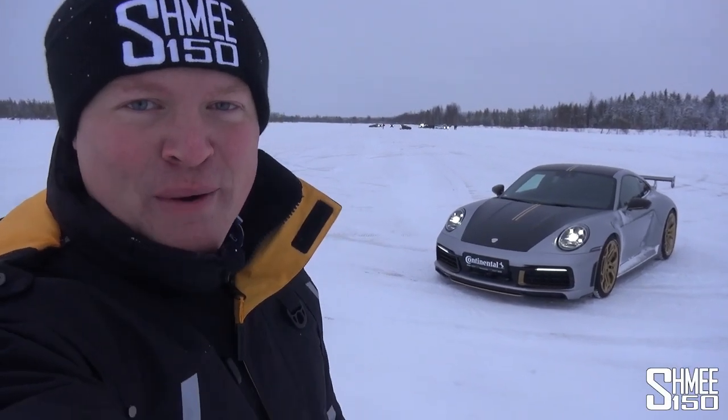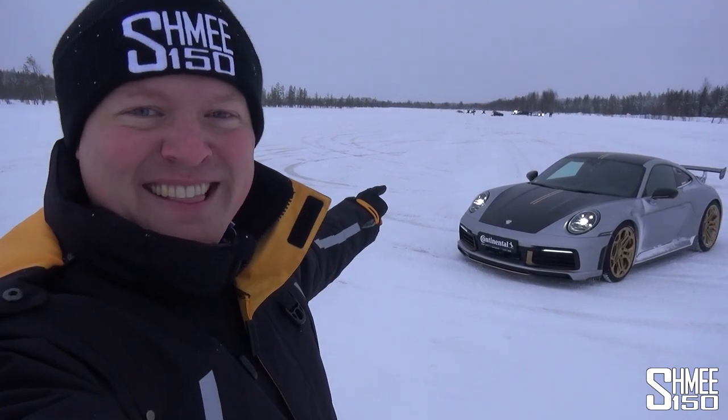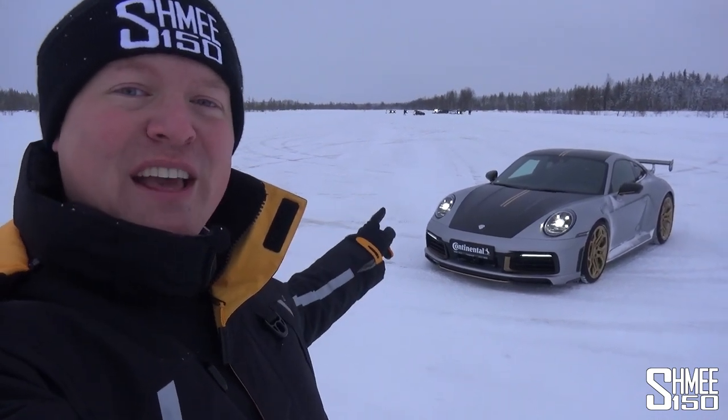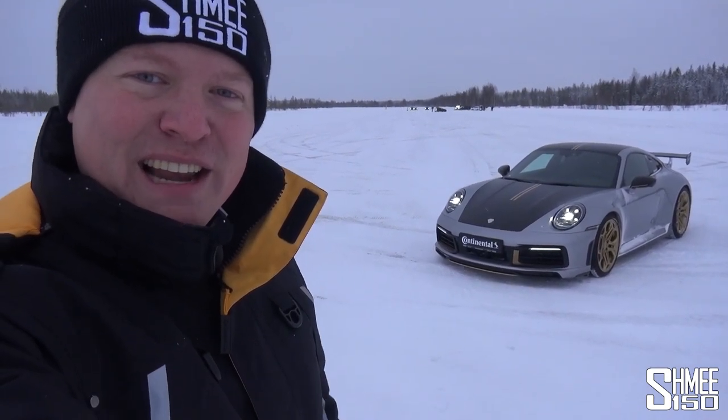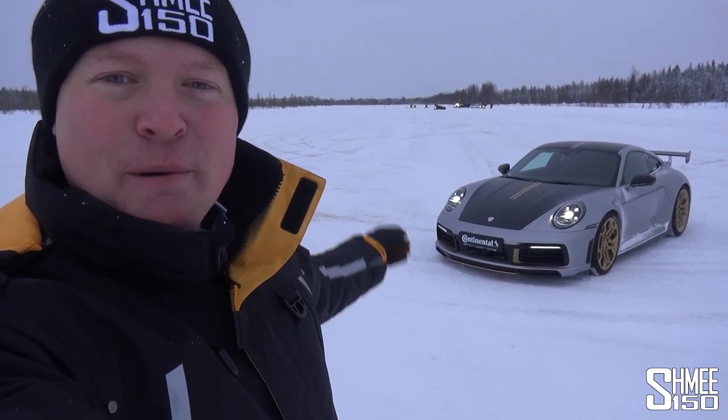Hi guys, I'm Shmi, hello and welcome back to the channel where today we're going to check out TechArt's take on the latest 992 variant of the Porsche 911. This is a Carrera 4S that has more power than a 911 GT3 — we're talking 510 horsepower — but it's also the first time I've really spent any time in a 992 to begin with.